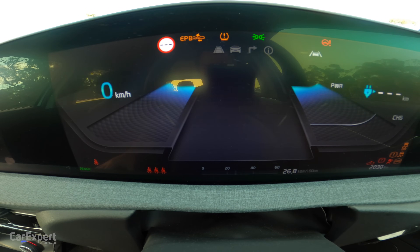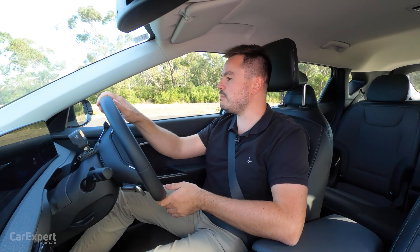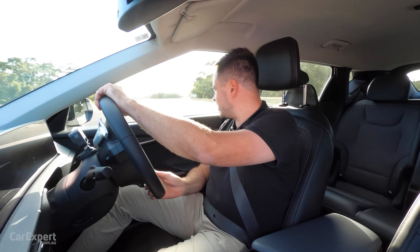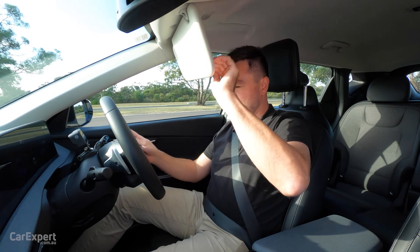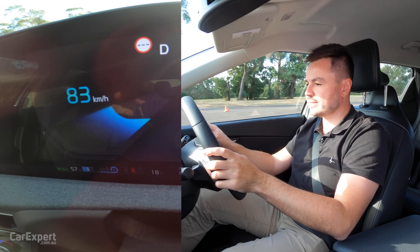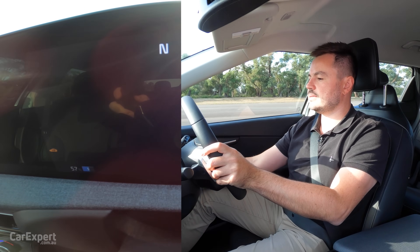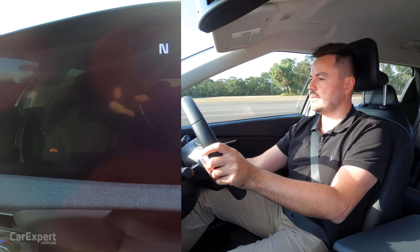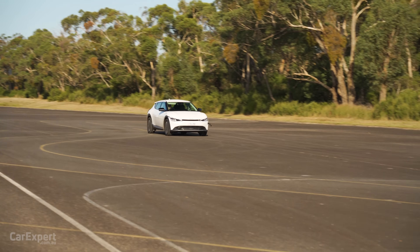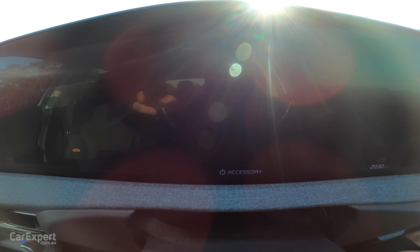I'll turn that back on and put it into drive — yes, that all works. One more thing I want to test: if I get it back up to 80 km/h, what happens if I pull the emergency brake? So let me get this up to speed — get it up to 80. Switch the car off. There it is, it's in neutral. It's very slowly slowing down. I've literally just pulled the emergency brake and it's very slowly coming to a stop.